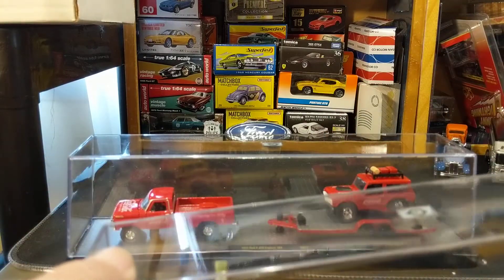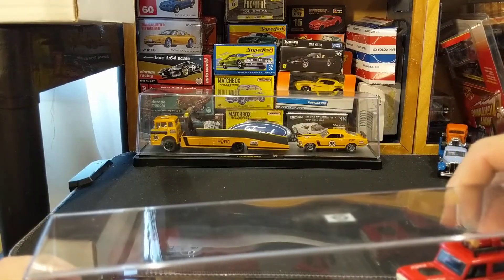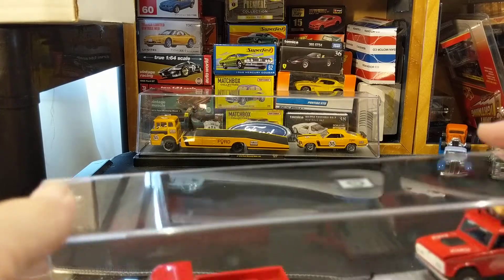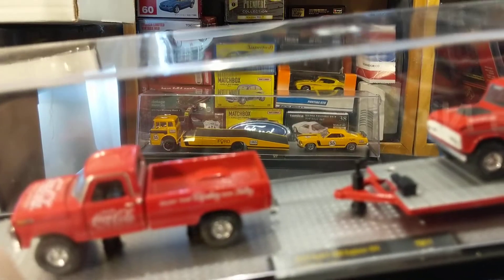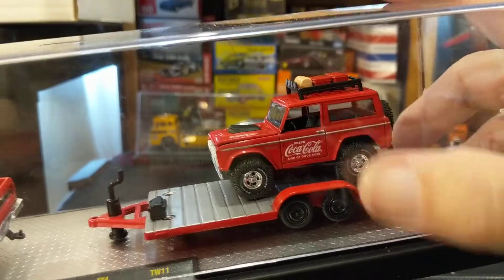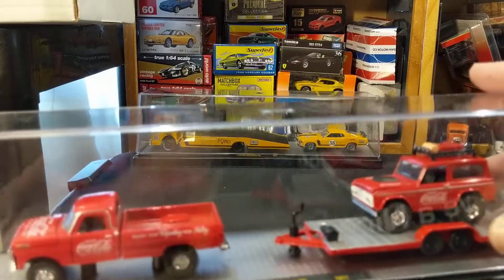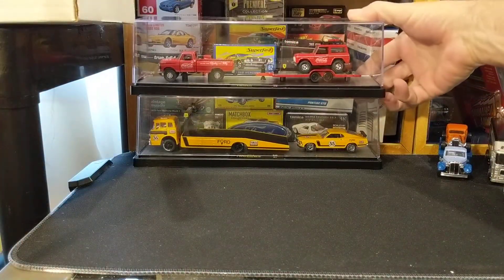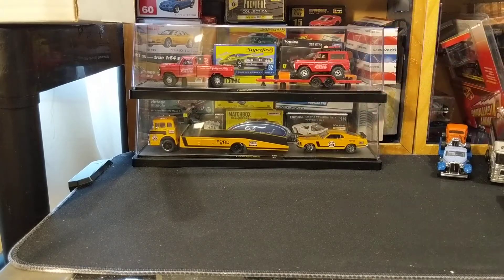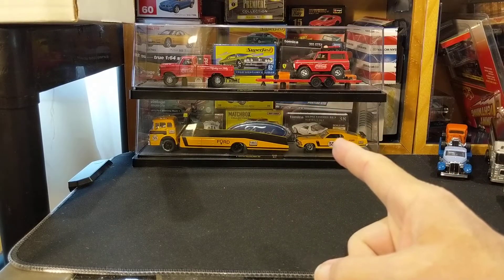This one here I have undone the Bronco but not the trailer. So this is the Coca-Cola set with the Ford F-250 Explorer 4x4 and the Bronco — so this is a very nice set, a truck and trailer and car, three pieces. They're both very nice but they're not coming off the plinth. To make up for that, let's take a look at some of the others.